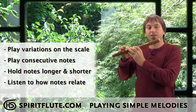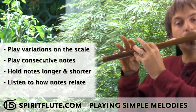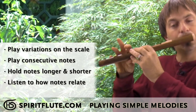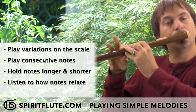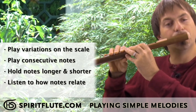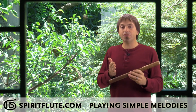Pause and take a breath whenever you feel it's necessary and then just start playing on that note again. And I've created a little melody while just walking up and down the flute with variations.